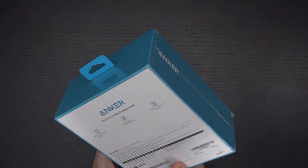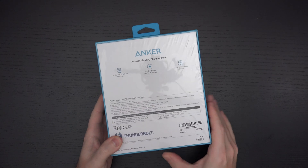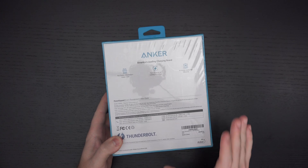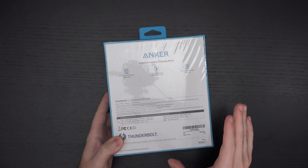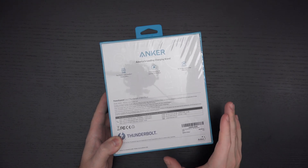Whether or not I'm going to end up needing it and keeping it is another story, simply because I do have quite a few Thunderbolt docks already. But the novelty of this is that it is a five-in-one Thunderbolt dock that is all about giving you more Type-C ports, which I think is really smart.